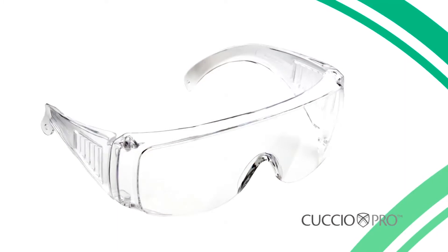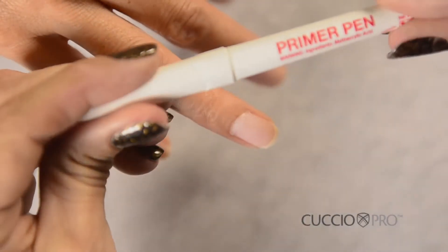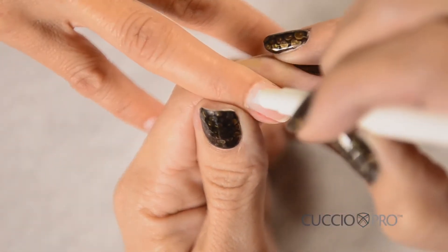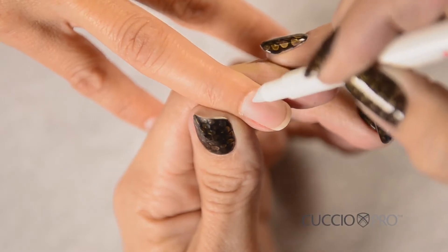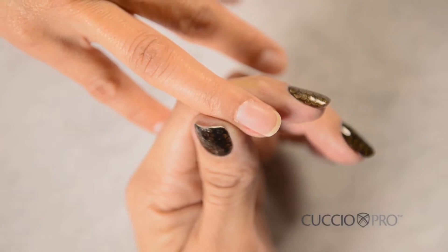Step 4: Put on the safety glasses from your tool kit. Step 5: Using the primer pen, apply primer to the nail plate only, being careful not to touch the skin or cuticle. Step 6: Let it dry to a chalky white.